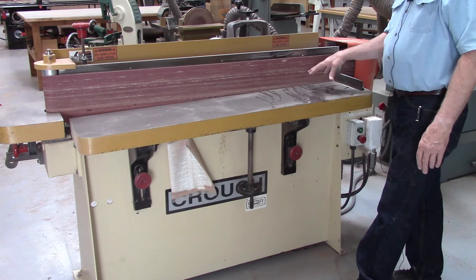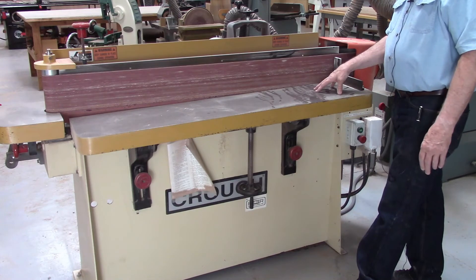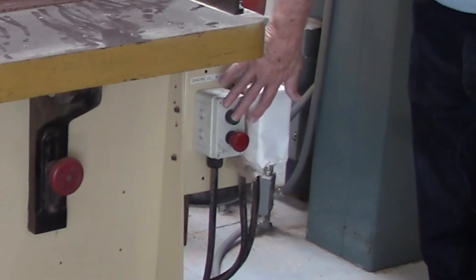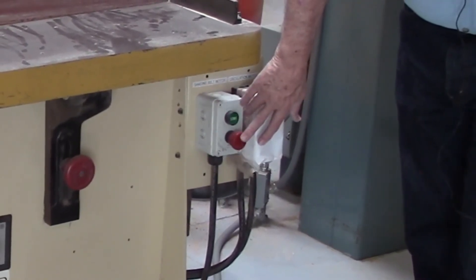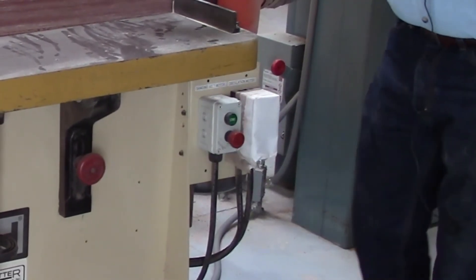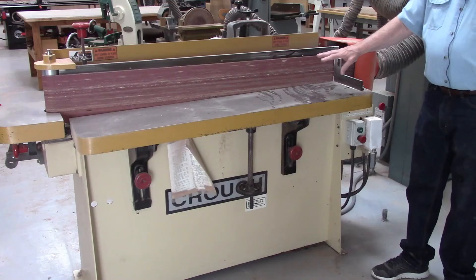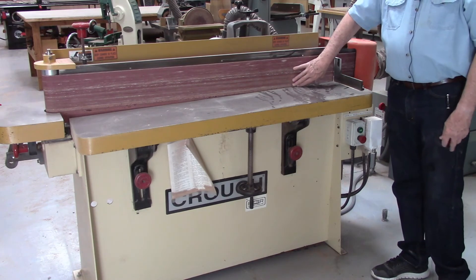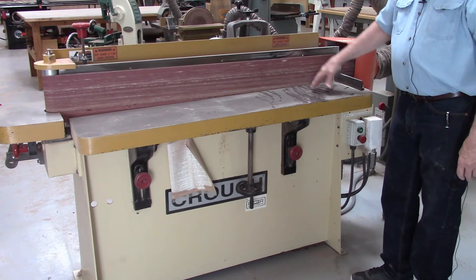This tool is only used on edge grain — you would never use it to sand face grain. The controls are over here: you have a red start button and a red stop. This control controls the oscillation; it moves up and down about an inch as it's sanding, which lets you utilize more of the paper and increase the life of the belt.